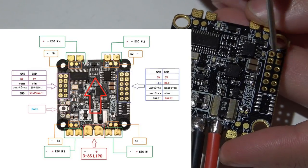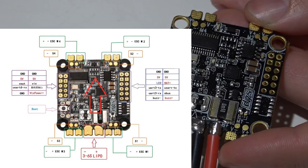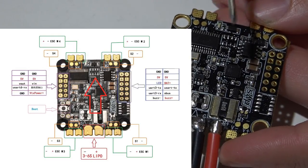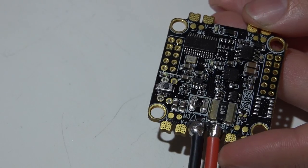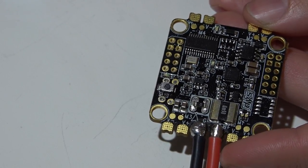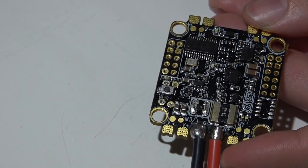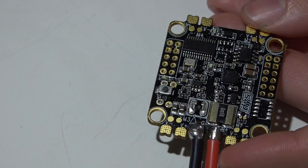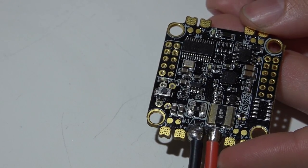Also, if you look to the left of that pin you'll see UART3 receive, and the pin above it is UART3 transmit — these pins are actually flip-flopped and backwards. You can fix this through the CLI. If I remember, I'll type out exactly what you need and leave it in the description so you can just copy and paste it into your CLI, which will flip-flop them back to where they should be.